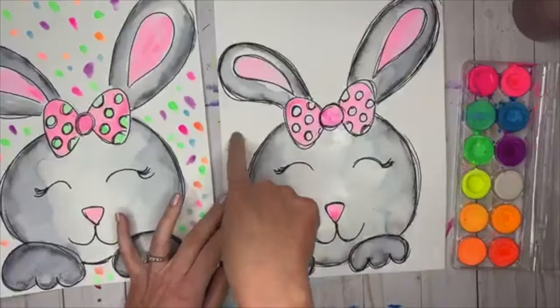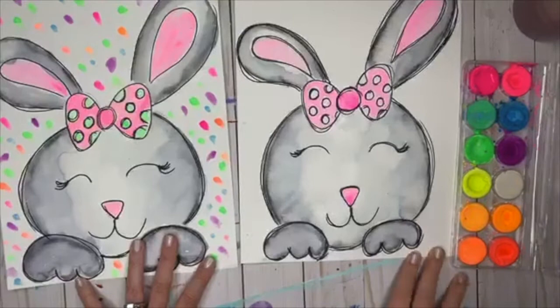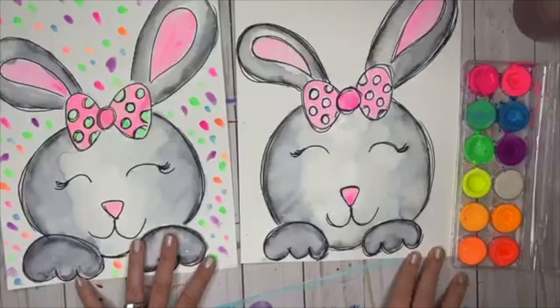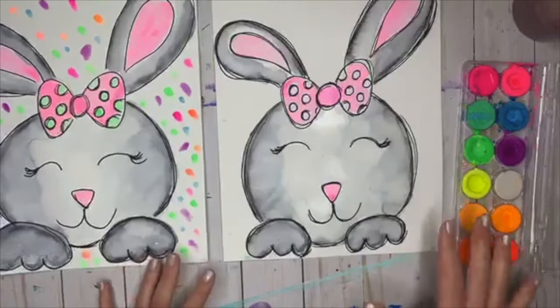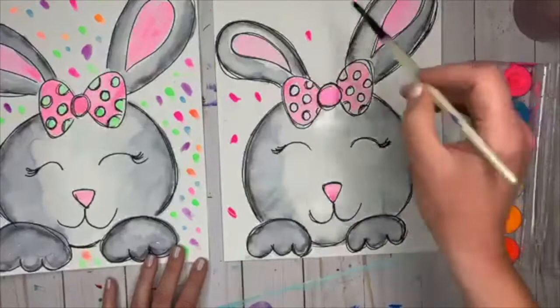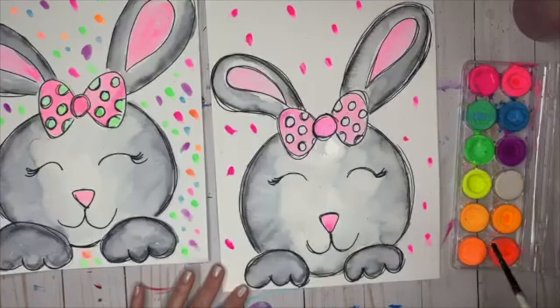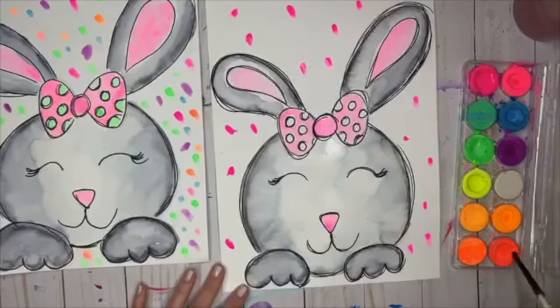I'm going to pause on the polka dots and go to the background next, giving the bow time to dry. For the background you can do anything — big polka dots, little polka dots, swirls, stripes — but I settled on a confetti look with all the colors. There's a lot of gray and white, so I wanted a lot of color back there. I'm just taking these colors and dropping them all around.